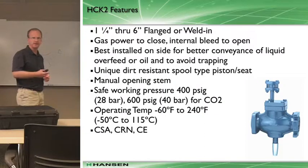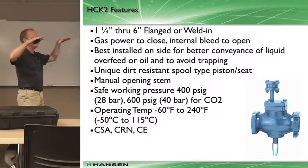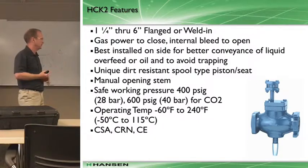Occasionally you'll see them on flooded evaporators - you'll see a gas-powered valve on both the liquid and the return. The liquid supply to a flooded evaporator back to the vessel. In order to defrost those vessels, you have to isolate both legs of the evaporator, so you'll see an ACK2-style valve there.